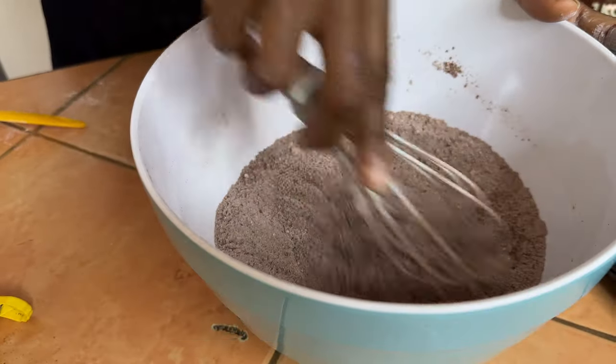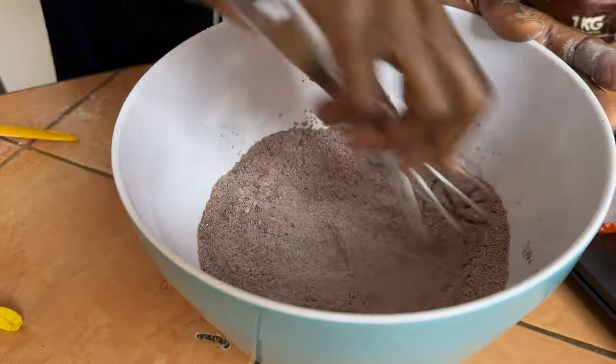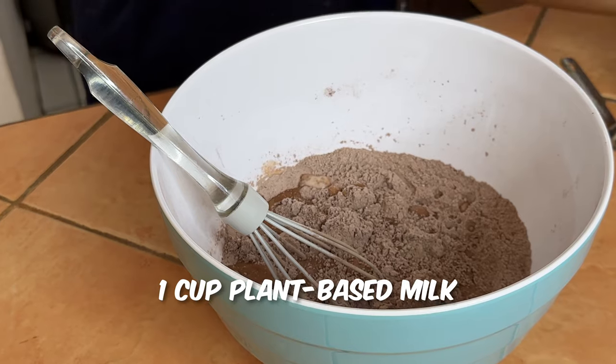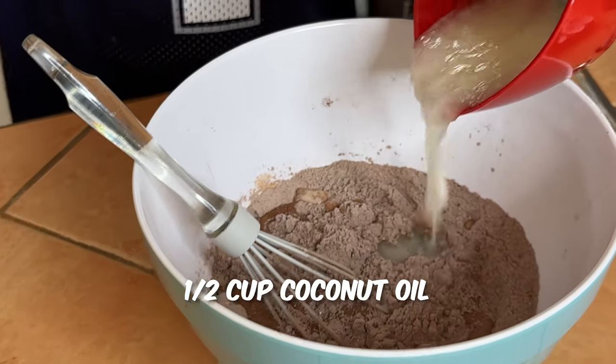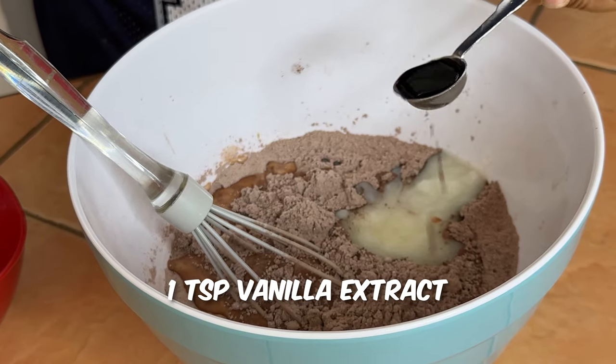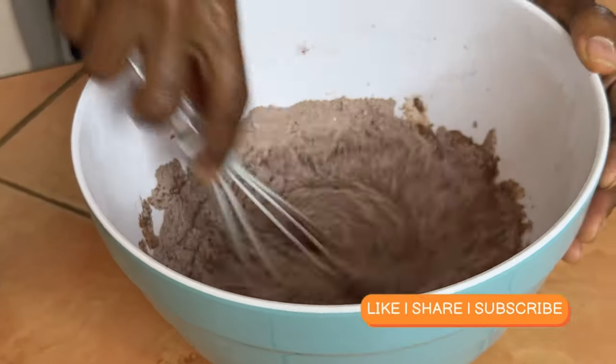You can also sift your cocoa powder if it has clumps in it, but this will be fine. Next, to the bowl we're going to add one cup of plant-based milk — I use almond milk — half a cup of coconut oil, and one teaspoon of vanilla extract. Give that a nice stir.